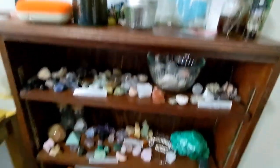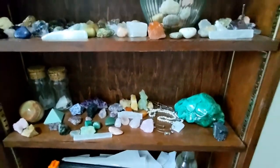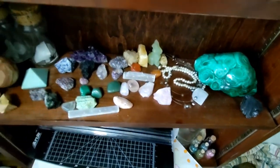Over here is where I keep some business stuff — it's very messy, I know — but primarily my crystals. As you can see, I have a bunch of crystal jewelry and crystals in general. I love this malachite specimen here. Like this green onyx egg — that sort of thing.